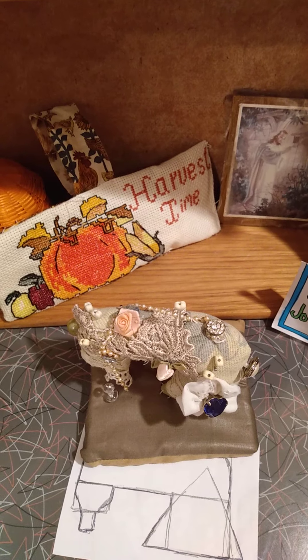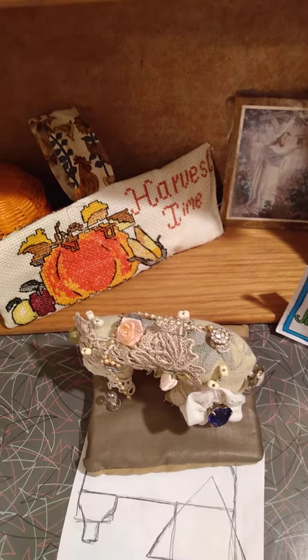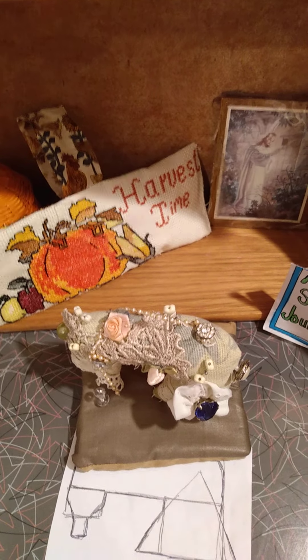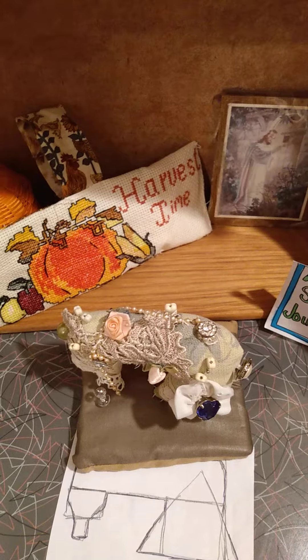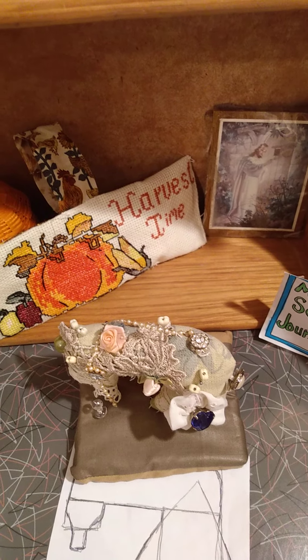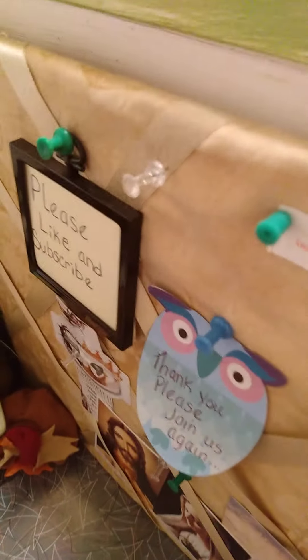It was a fun project to do and it looks quite nice. I'd like to take this time to say Happy Thanksgiving for those who celebrate it, and for those who don't, I hope that you have a safe winter season. Please like and subscribe. Thank you for joining me today and Happy Sewing!